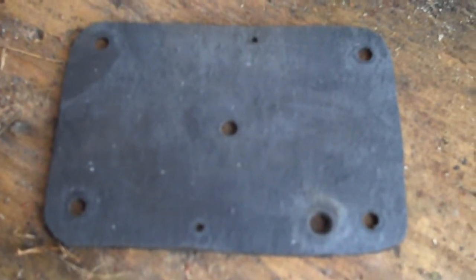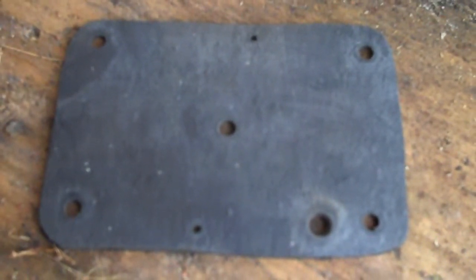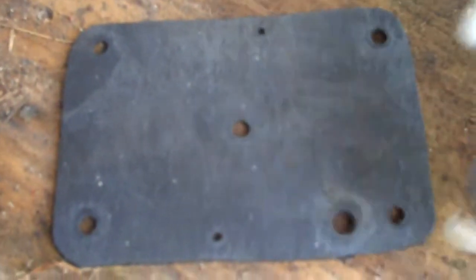Okay, this is part five I guess. This is a new gasket. As you can see, I drilled all the holes in it to match up with this gasket.